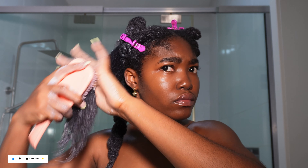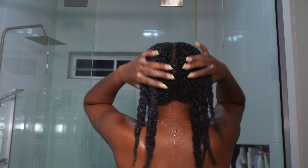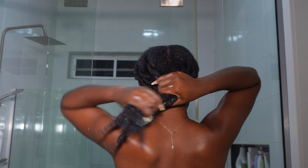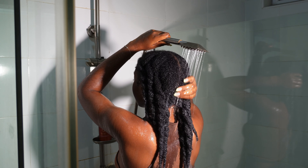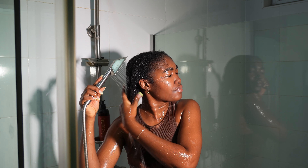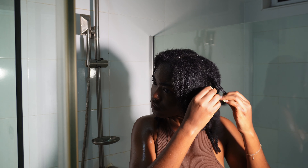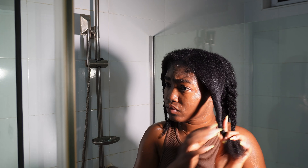If you have type 3 to 4C hair I highly recommend this brush for detangling. I've been using it for two years now and I don't have any plans of switching. It glides onto the hair easily and detangles so smoothly. Once done detangling, I go into the shower and rinse off all that conditioner with warm water, then section my hair into four to make it easier for me to scrub my scalp.